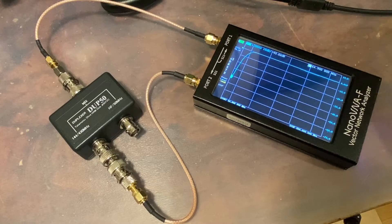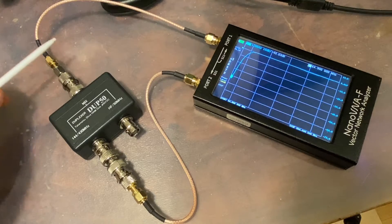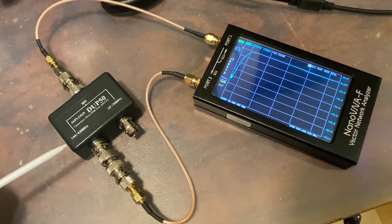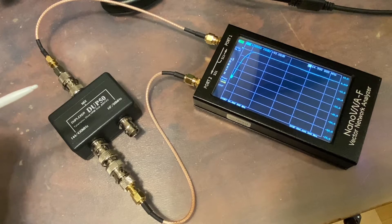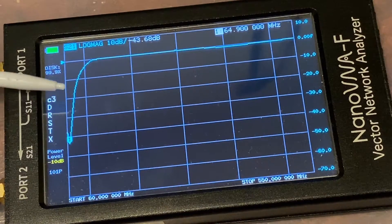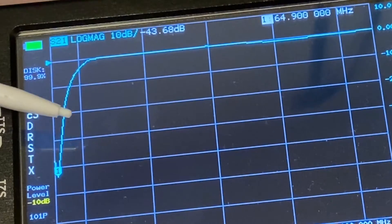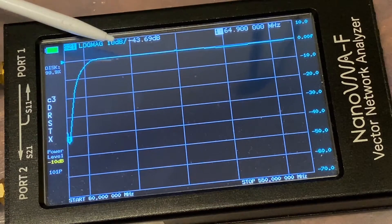For the next experiment, I changed the sweeping range on the NanoVNA from 60 MHz to 550 MHz, recalibrated the NanoVNA including the cables at the plane of the end of the cables, and then the S21 port is connected to the VHF/UHF output of the diplexer. We see a very nice picture of the VHF/UHF filter — it's a typical high-pass filter, because all the high frequencies pass through while lower frequencies are blocked. The cursor sits on the left skirt of the filter at around 60 MHz, and the attenuation is minus 43 dB.